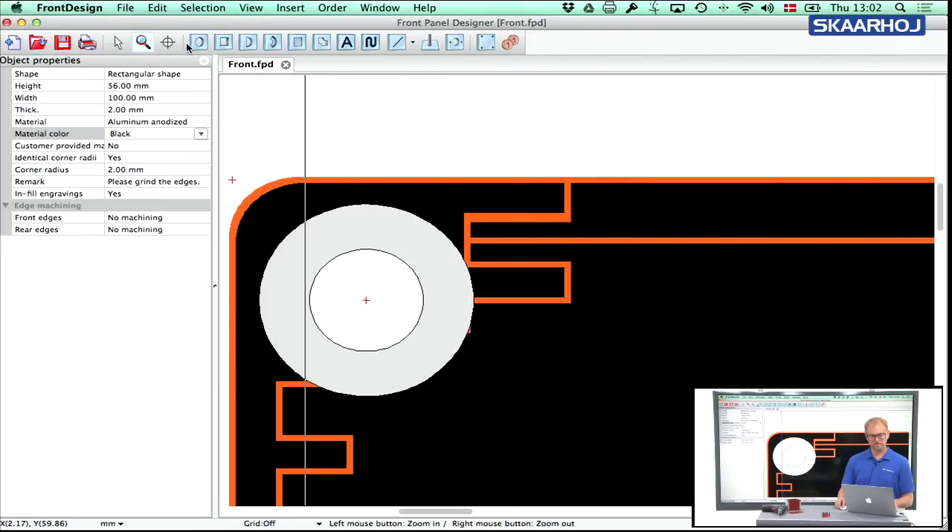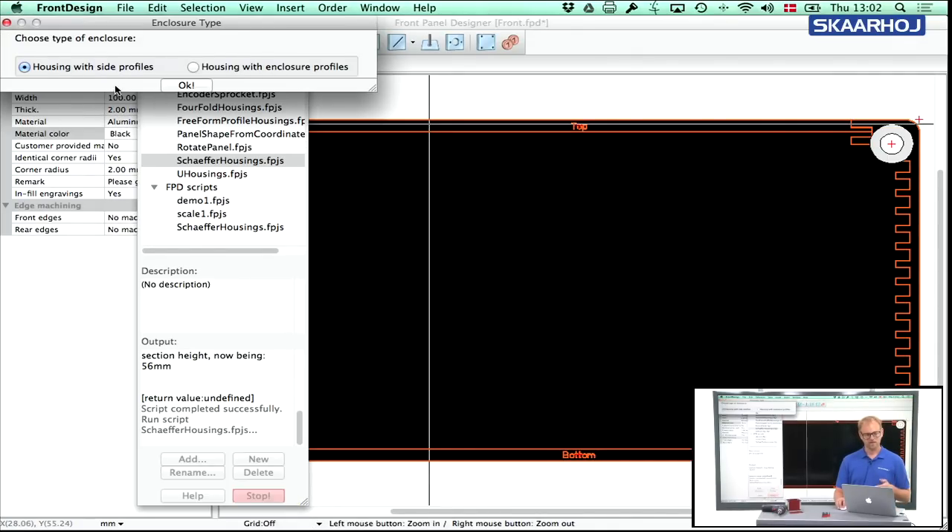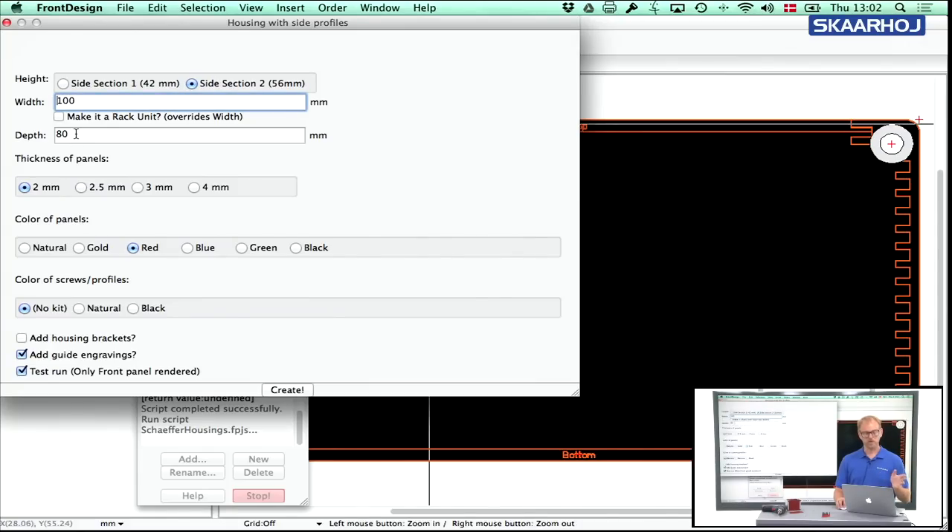The test run is really to inform you of what you'll have when you make all four panels. It's useful to start there and confirm things look correct. Then you go back to script, start the script again with side sections — all the widths are remembered from before. Let's make it 2.5 millimeters this time, choose natural, and select a kit. I'll disable the guide engravings this time — the engraving illustrating the side profile would otherwise be filled with orange paint by Schaeffer. They're helpful for layout but you don't necessarily want them on the final panel. Then disable the test run.